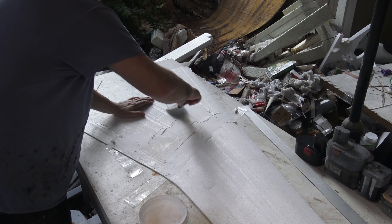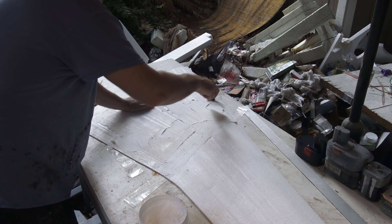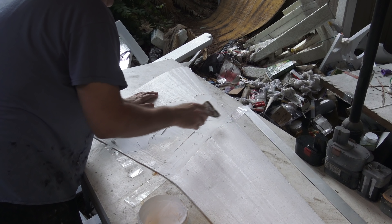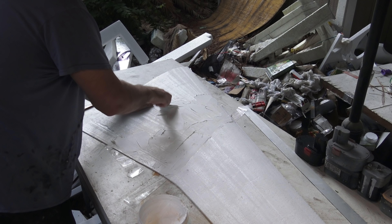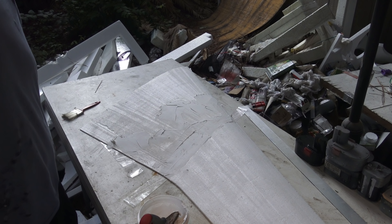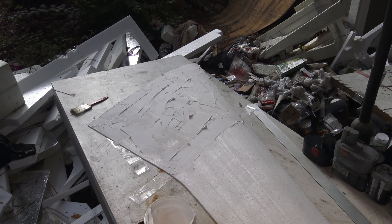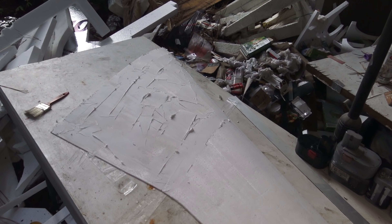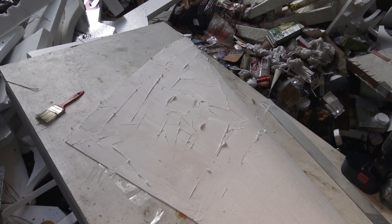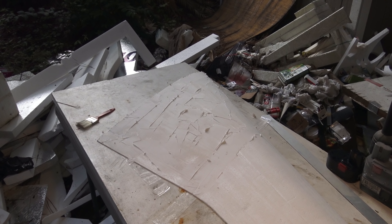I just keep troweling in the spackle, gently pressing it onto the styrofoam surface. You can go across or go down the little ridges that the hotwiring made — the hotwiring process made some lines, and it's very hard to prevent that. Now that I've spackled the whole surface, let me get another light on the situation here as it's starting to get a little dark.